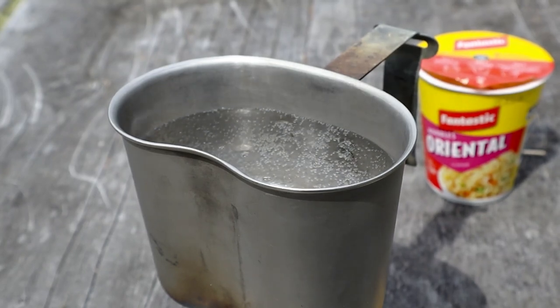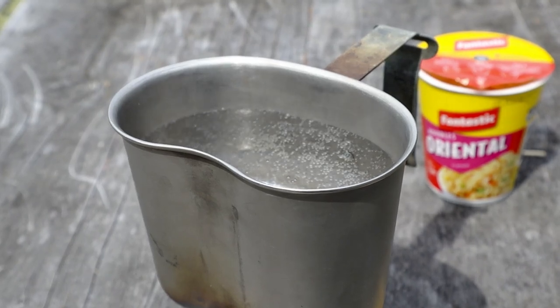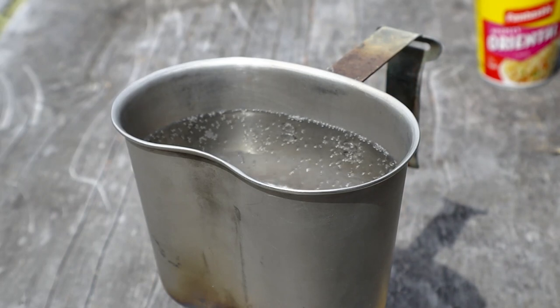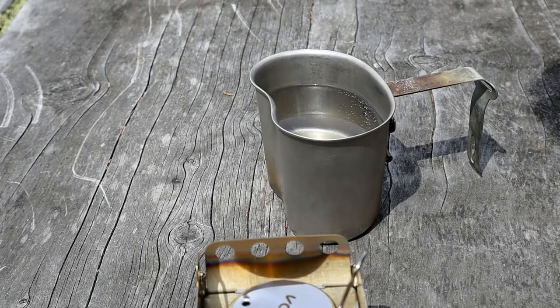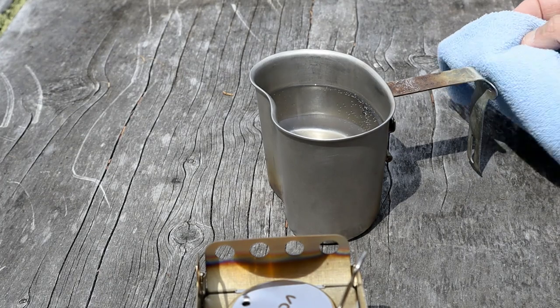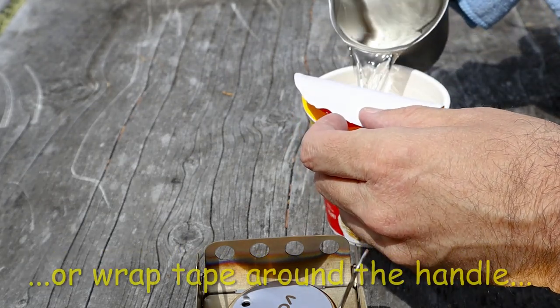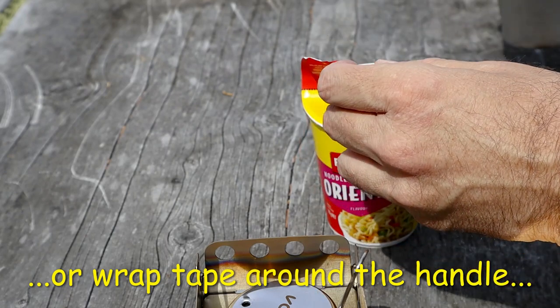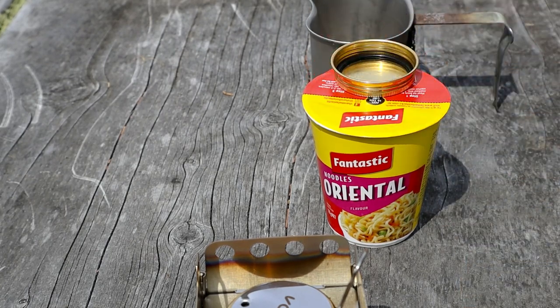One of the disadvantages of using that Kips canteen is the handle gets really hot. I've just gone and got a cloth from the car so I'll be able to take it off. The water's boiling now so I'll take it off. The Kips canteen is really, really hot — it was always a problem with these things. You had to wear a glove when using it. With those noodles you just have to wait about five minutes for them to rehydrate.